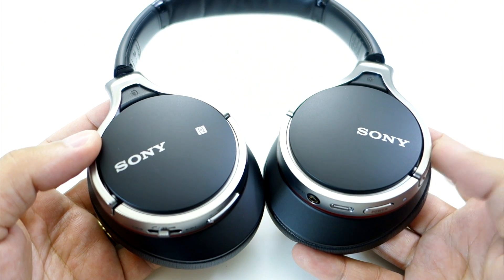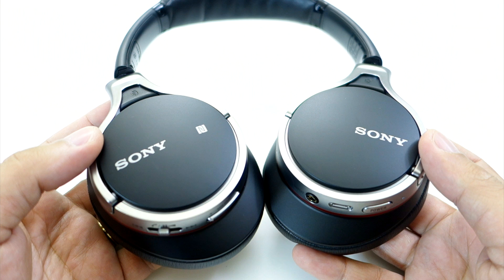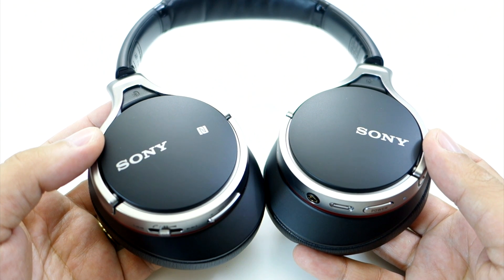By the way, if you have an NFC capable device, you can quickly pair it to these headphones by simply tapping the device to the right ear cap where the NFC logo is. But if you have an Apple device like me, you have to go through the usual Bluetooth setup.